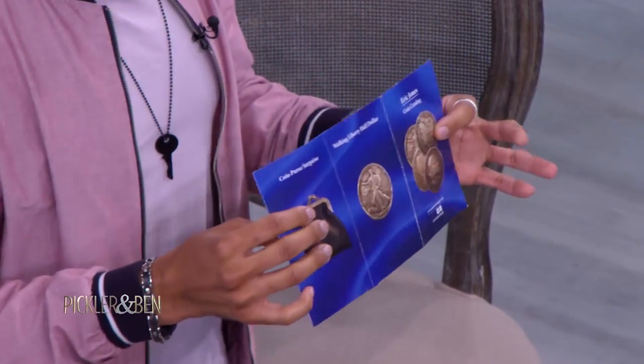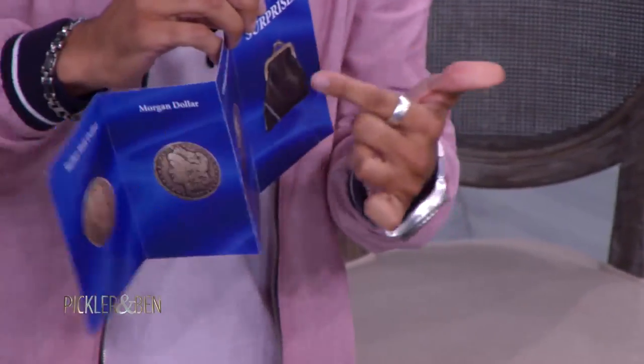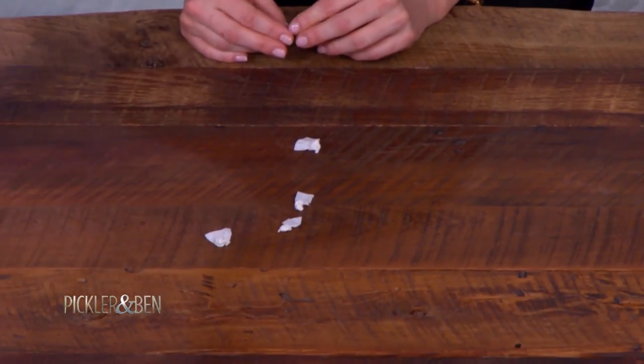I wanted to show you all a trick that uses a few coins from this old catalog. Some of my favorites are like the Walking Liberty, but you'll notice right here, I've got a bit of a surprise for you. It's a little purse — that was a real purse! Now inside of this purse I keep a couple of things. These are four pieces. Kind of a little jumpy right now. Well, it's gonna get a lot worse, so you might as well get it all out now.